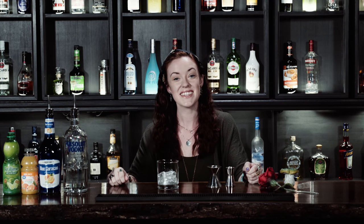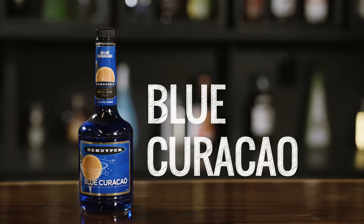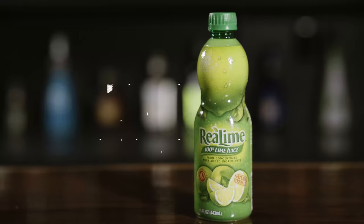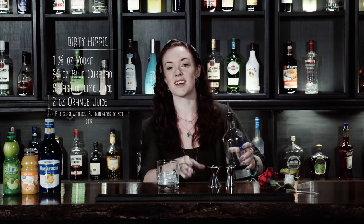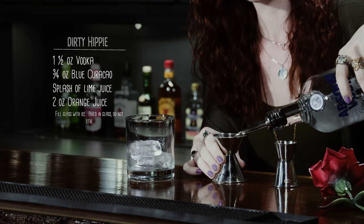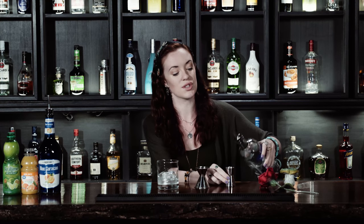Hello, children of the forest. This is Feather, here to make the Dirty Hippie. This one's great for when you're watching the sunset in the back of your VW bus. We're going to start with an ounce and a half of vodka, and this one's going to be built in the glass and not shaken or stirred.